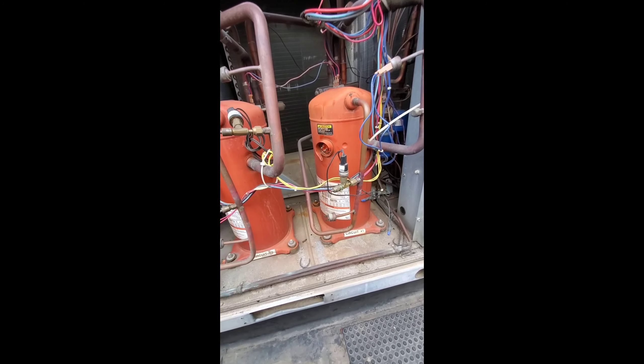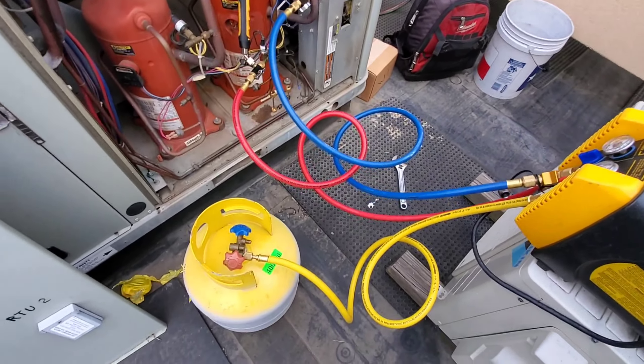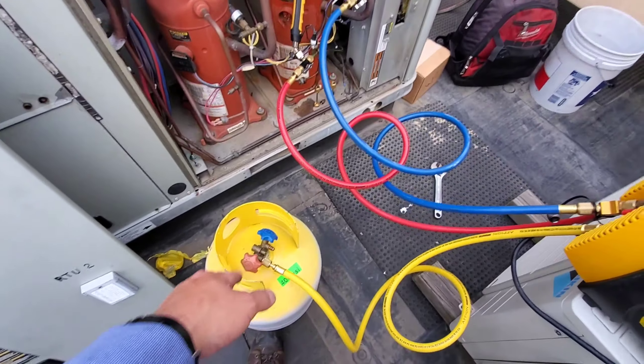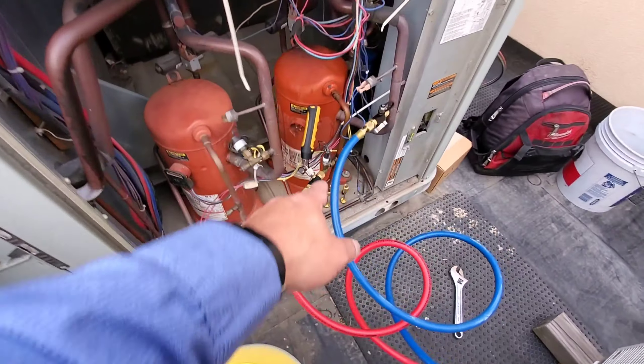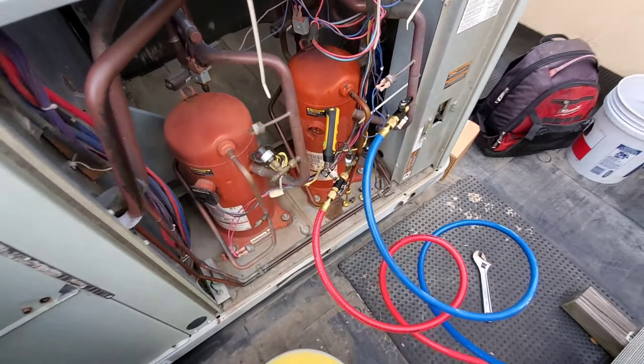We're recovering right now. I need to go get my scale — that was an empty tank — to weigh that charge away, that refrigerant. We're at 23 PSI right now, just looked it up on my phone.